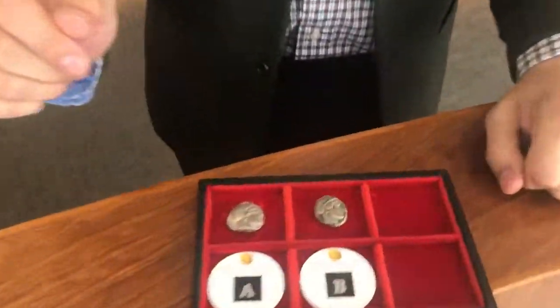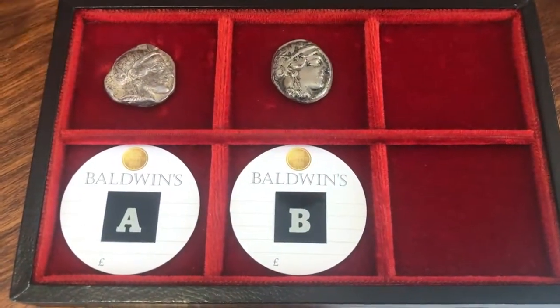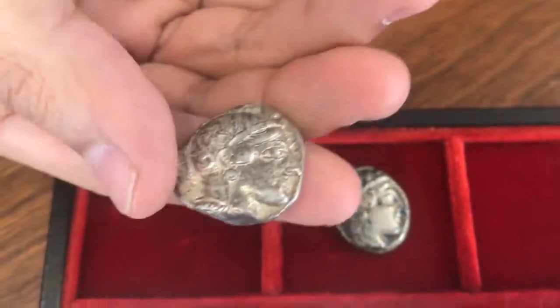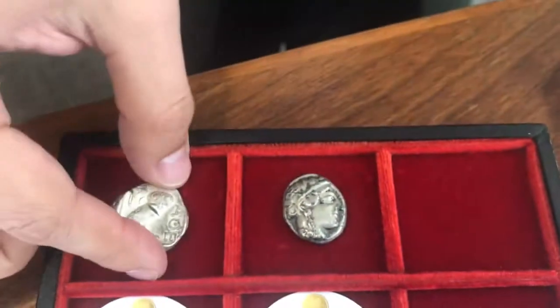So at Baldwins, one of the most common questions I get asked is how do you know if a coin is real or not? And for that I thought we could do a little video series called Which is False? So we've got two coins here — they're both Athenian owls. We've got a portrait of Athena on one side and an owl on the other. But one of them is a false coin. It's a fake.